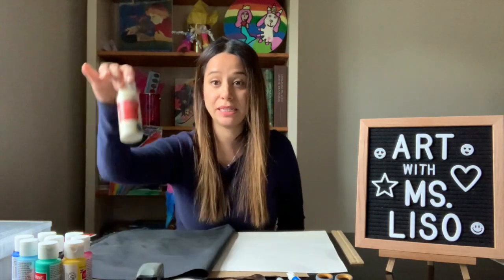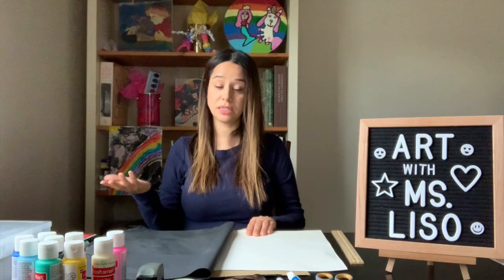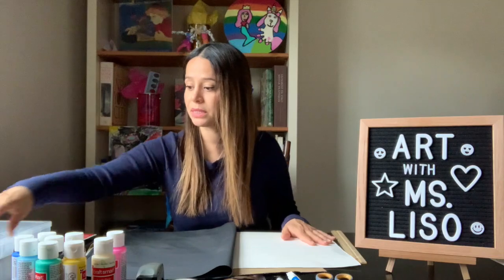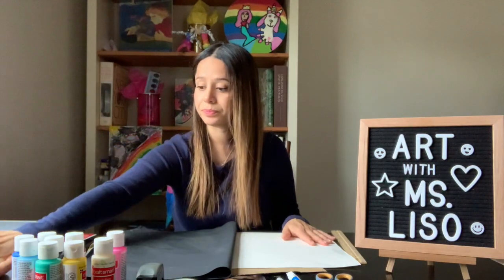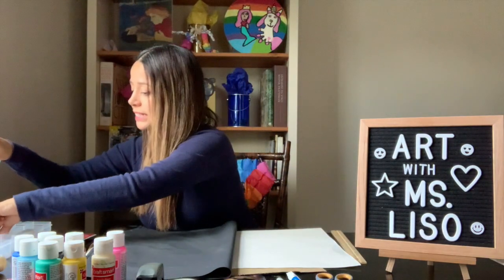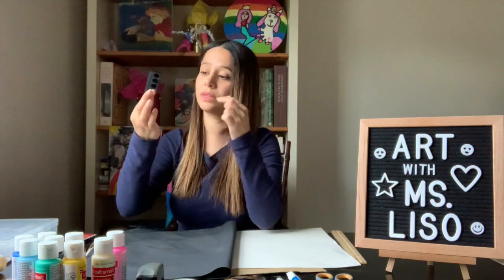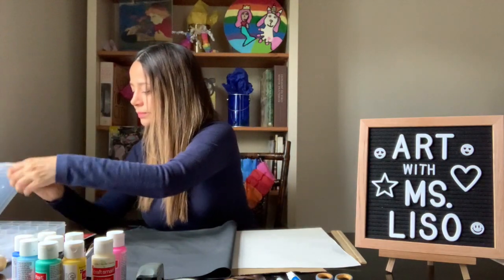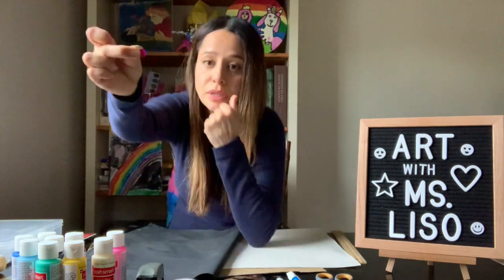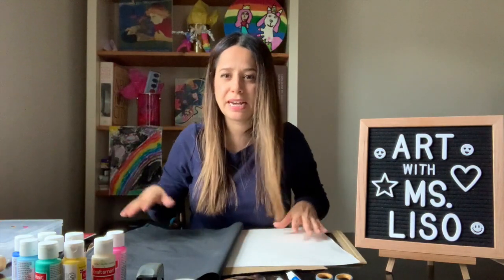Miss Lisa has paints. Now you don't have to have paints — again you could use crayons or markers, however you want to decorate your caps. I also have glue. Maybe some decorating things like stickers, or Miss Lisa also has these glitter sequins — little ones. So I have like little sequins I can use, or any type of decoration. It's not necessary.